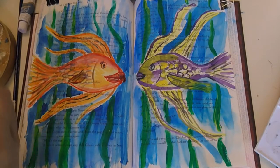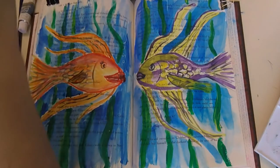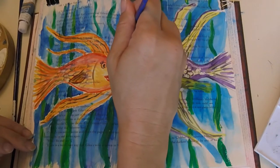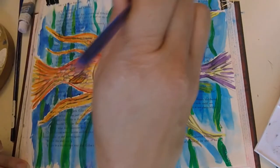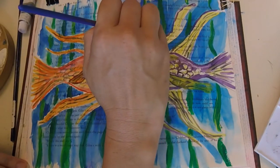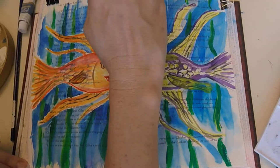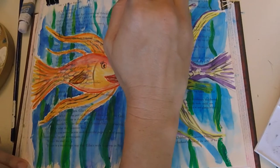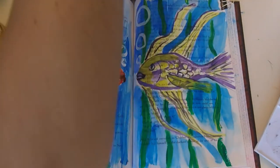I want to add some white — I just want to make some bubbles. Just making some little bubbles, not taking anything seriously, just fooling around. I like it.